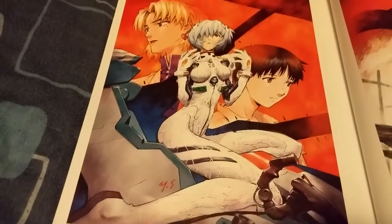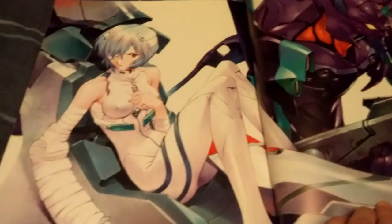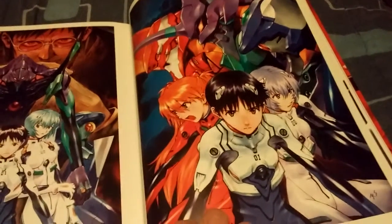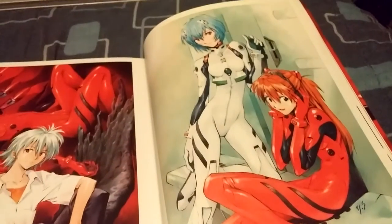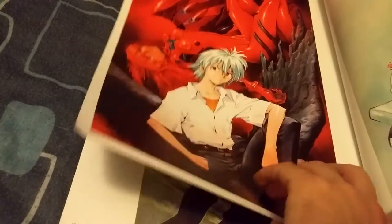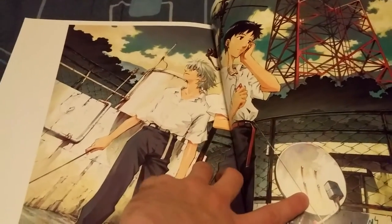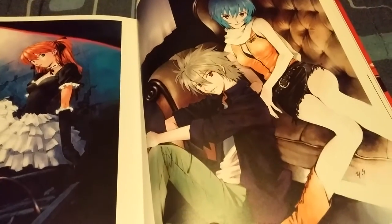Another awesome picture here with Rei, and another one with Rei and Eva-01. I'm really glad to own two Evangelion artbooks now. I'm not really sure which one I like more — I probably like Dermond more, which is the other artbook I have a link in the description for. Part of the reason I like that one more is because it's a hardcover, whereas this one is just a softcover book. I really like these pictures here too.